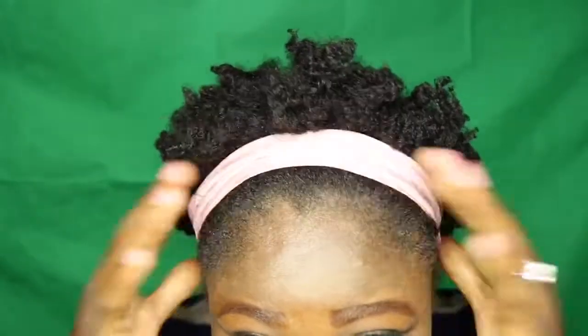Not so bad, just that the coils weren't as defined as I wanted them to be. But all in all, it's not so bad. See, my little afro — it's not bad. What do you guys think?